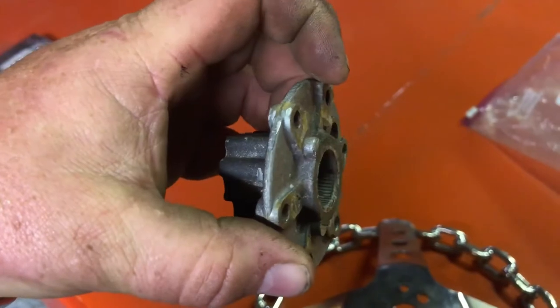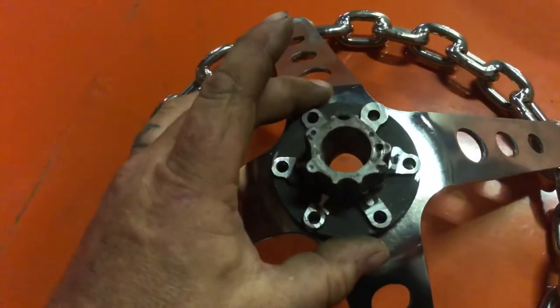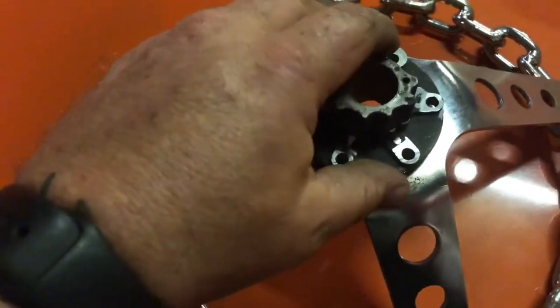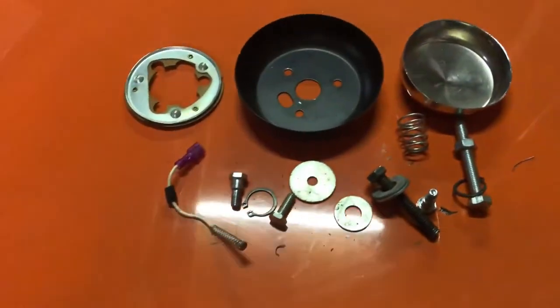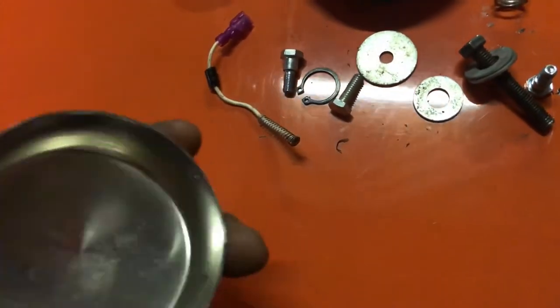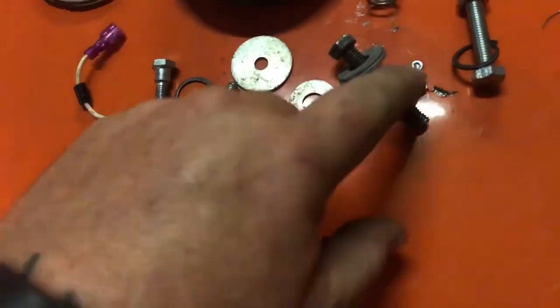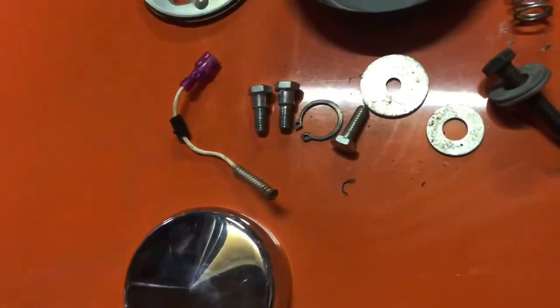I'm thinking I'll possibly grind that piece flat — that little raised section there — grind that off so it's flat, and then drill some holes in the wheel and put some little bolts through there. That will hold that to the wheel, which will then bolt onto there no problem. But then I've got this lot that came with it — I imagine this is some sort of horn push setup. I mean, you've got sort of two of those bolts and a spring.